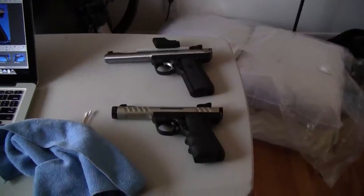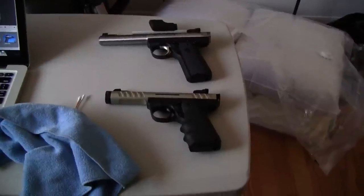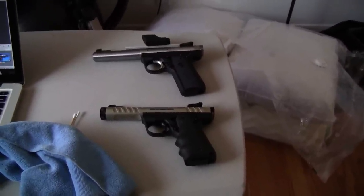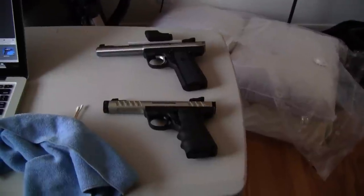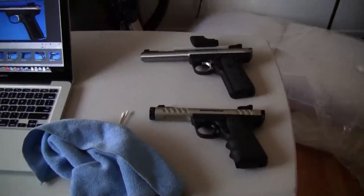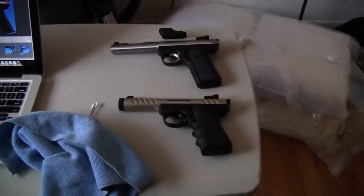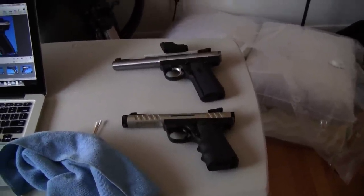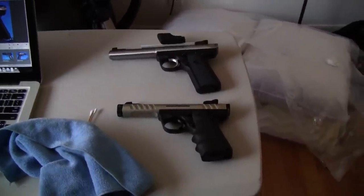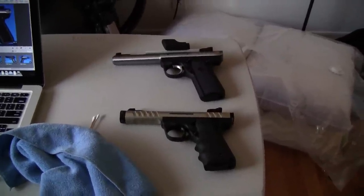I chose these two guns because of the contrast in colors, matte and shiny finishes, and everything else. The best way to keep these guns ready is with a microfiber cloth to get all the grease and oil off. The oil is often reflective and really makes the photo look bad. It's a lot easier to get it clean before than to fix it in post.